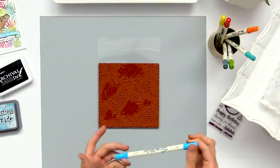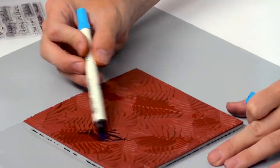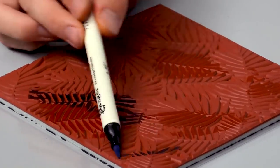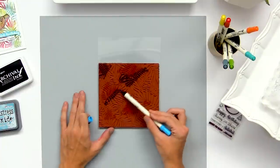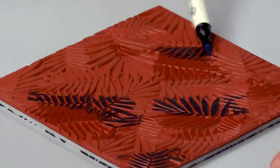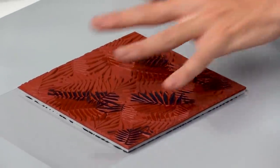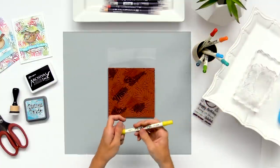Then move on to the next color, just make sure you're using colors that won't make mud together. I'm doing red and blue next to each other, which will create a purple color. Usually you won't have too many problems creating a brown color, and if you do I'll show you how to fix that in a little bit. I'm going to continue coloring on this background stamp until the whole surface is covered, and then we'll have our fun background to stamp down.